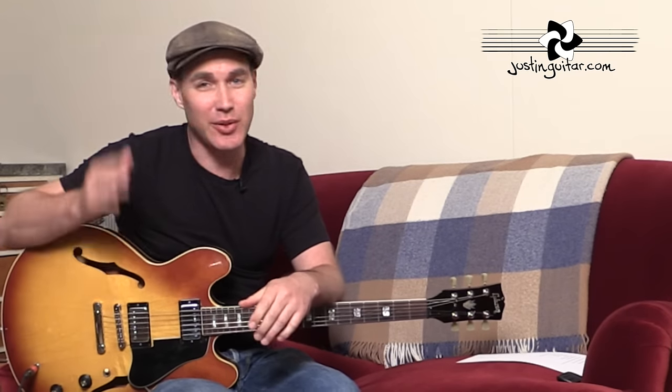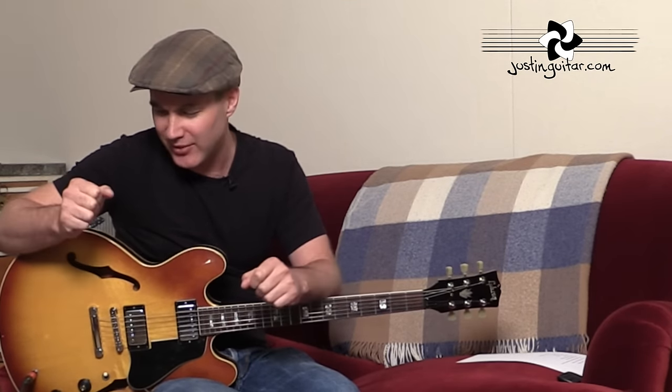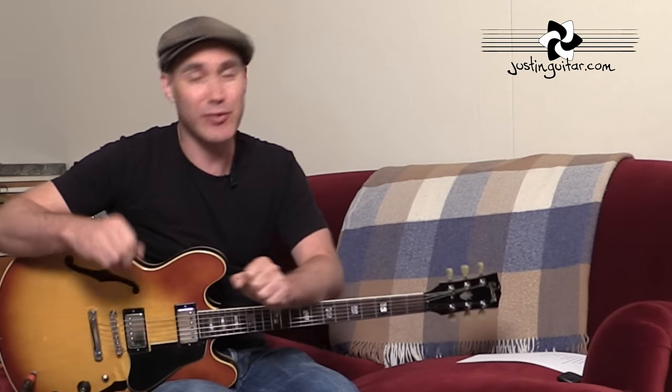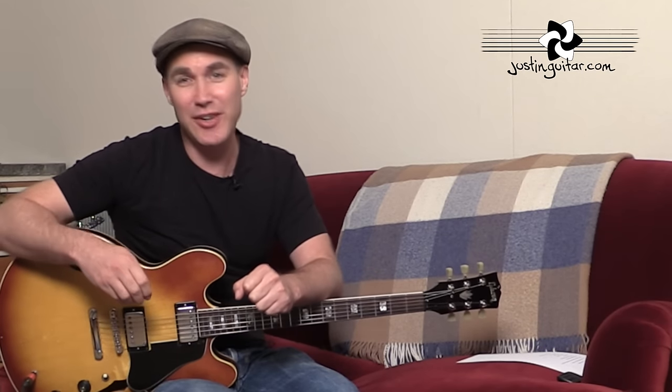That's the kind of thing you can get into once you feel confident with starting and stopping your looper pedal. You've got all of these different things that you can practice, and they're a great tool — I really wish I'd got into them sooner. If you haven't got one, I'll put up my recommended ones on my website. Hopefully that'll help you get started with your looper pedal, and I'll see you for plenty more lessons very soon. Take care of yourselves, bye-bye.